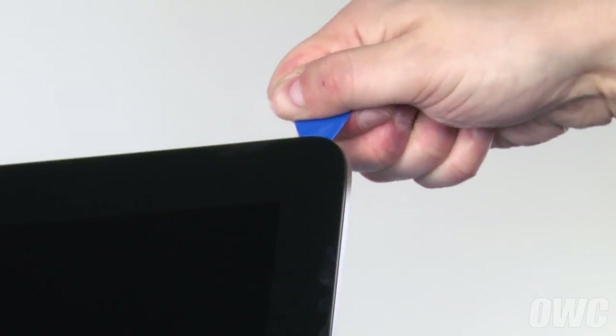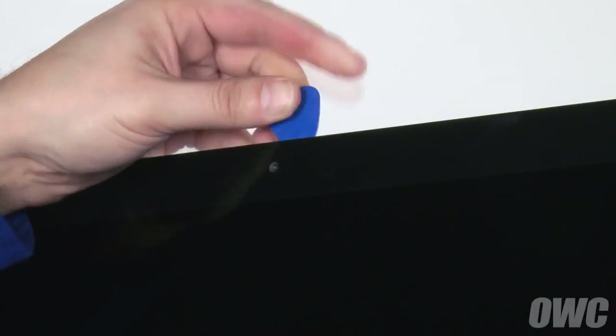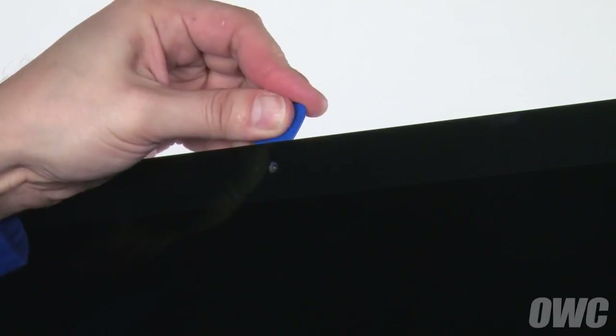The corners may be a little tricky so you may need to go over them a couple of times. When near the camera, insert the removal tool only as far as the very edge of the iSight camera port so as not to damage the camera itself.